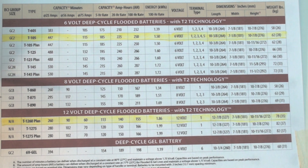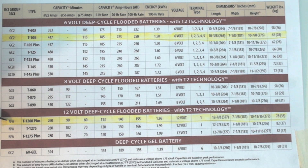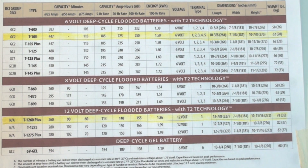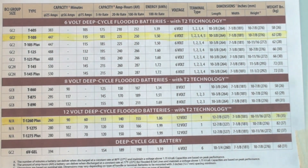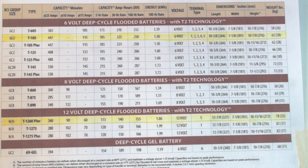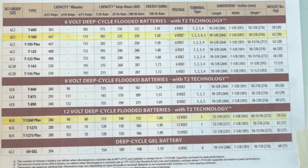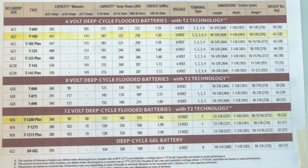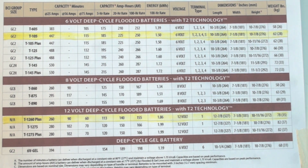Now if I look down here, I've got a 12-volt battery right here. The kilowatt hours on it are 1.86. It weighs about 78 pounds because it's a little bit heavier. But there's not a lot of difference in the kilowatt hours between the two batteries.